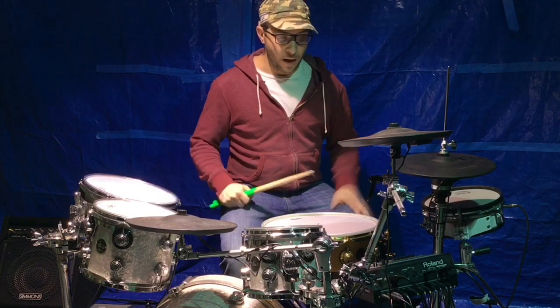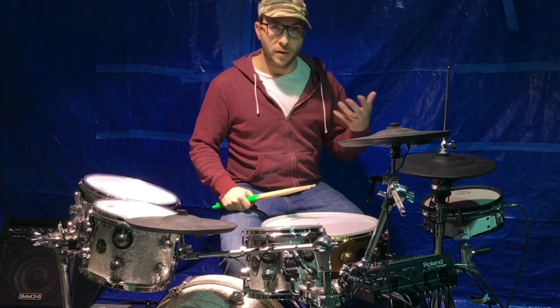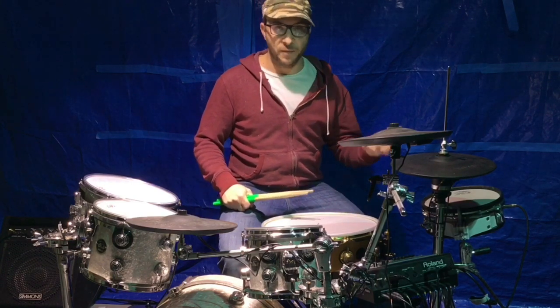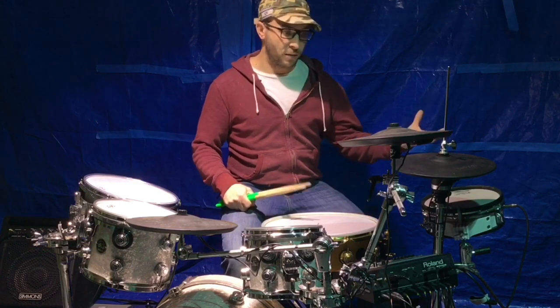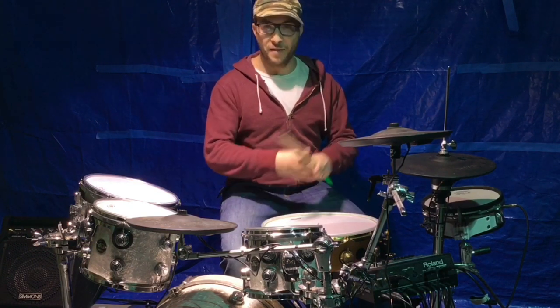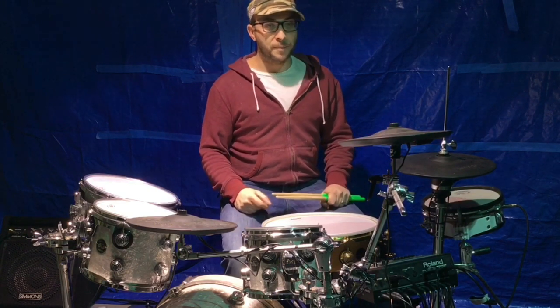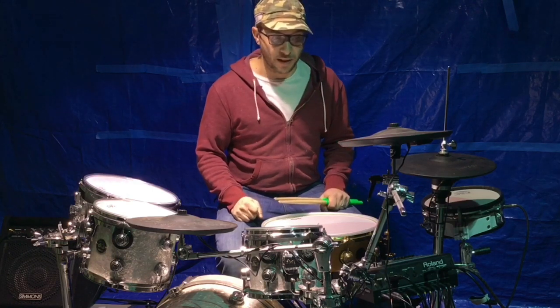This is fully electric. When I go to gig with certain bands or different acts — because I play with several different bands, some that do hard rock, some that do jazz — I have the ability to not have to have a million kits in order to accomplish different tones and sounds. I feel it's definitely earned its place.